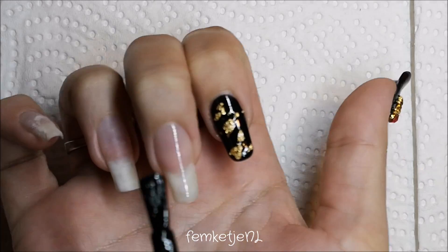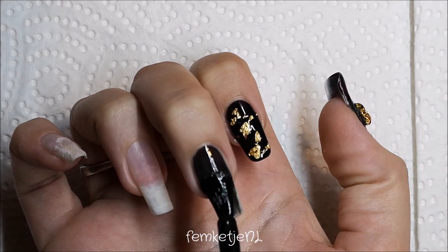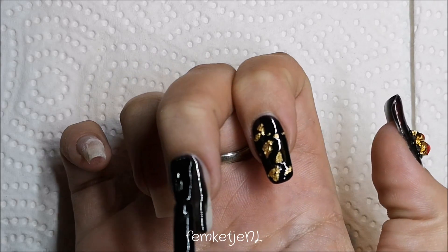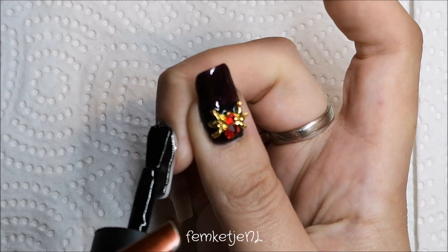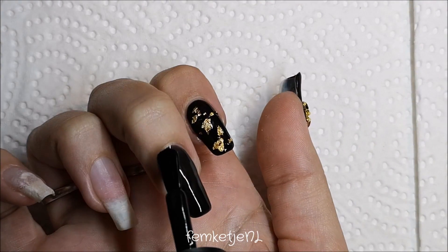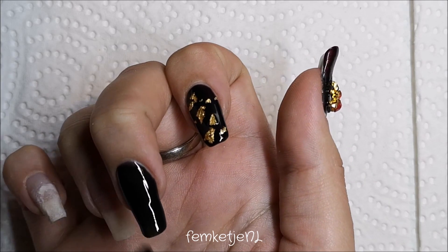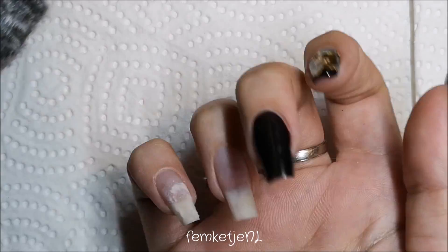I really like how this looks compared to the red and spider design. It looks really cool and very Halloween-y, but I feel like you could still wear this for the first half of November too.